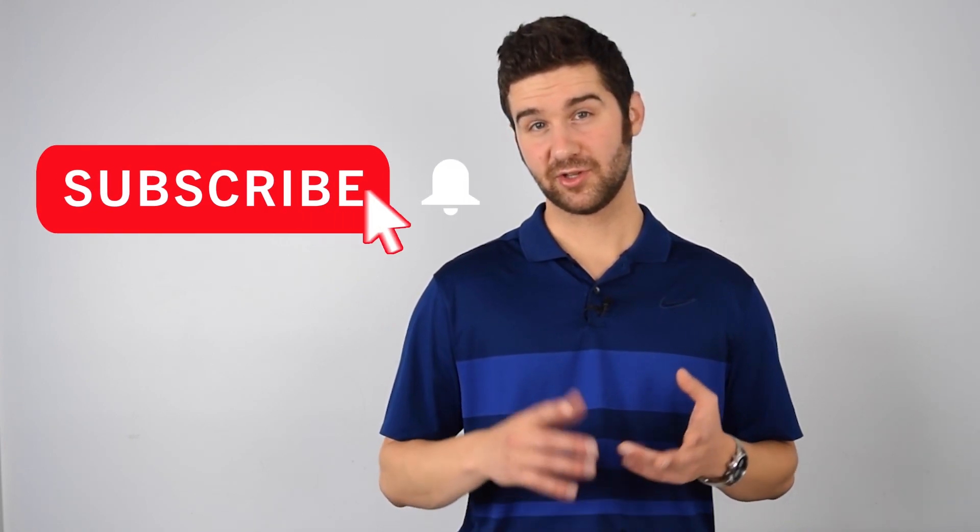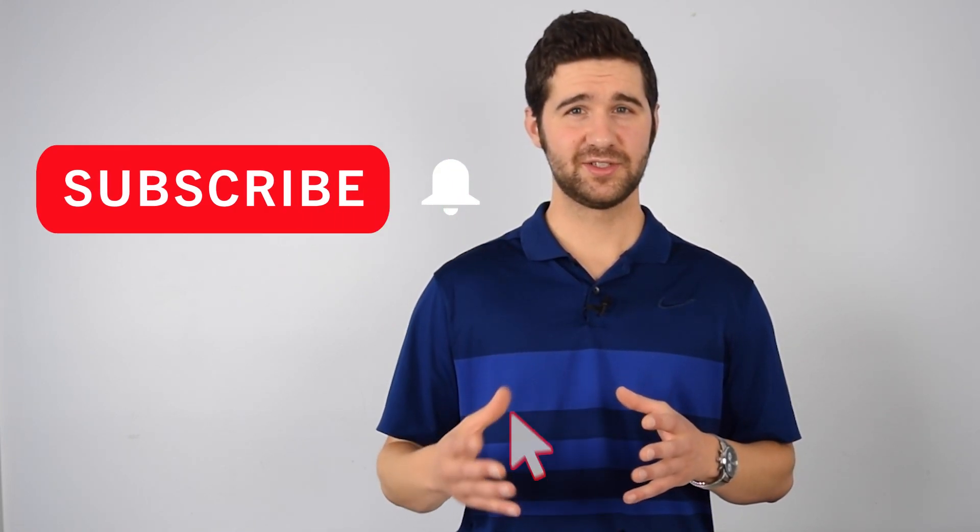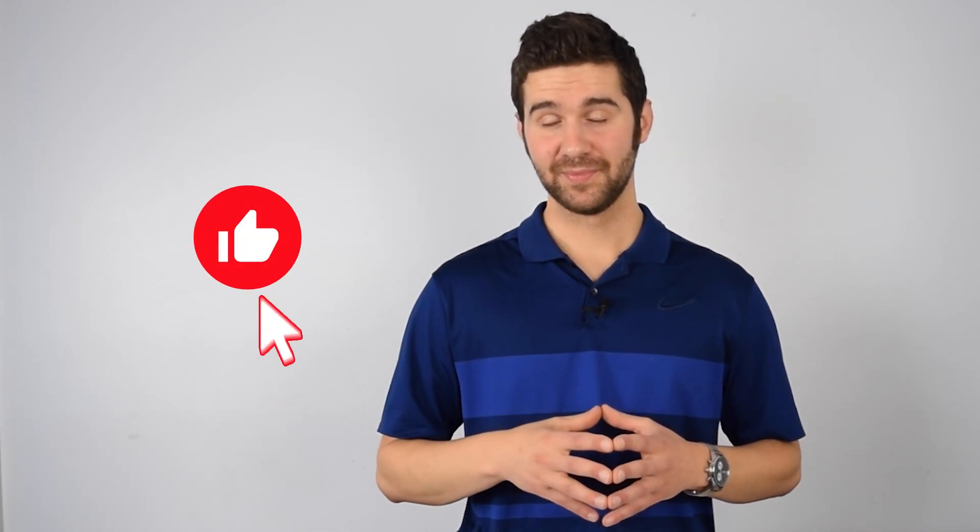Before we get into this video, if you haven't already, please subscribe to the channel. Hit the notification bell so you'll know when I upload a new video. If you have any questions, leave them below in the comments. And if you like this video, please go ahead and slap a like on it.